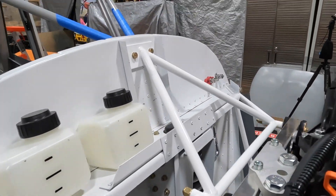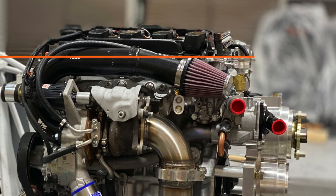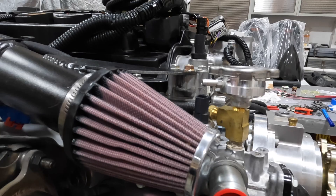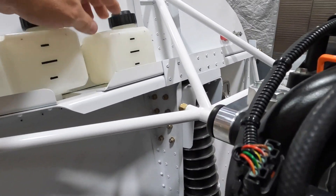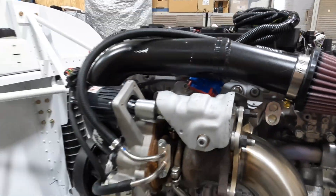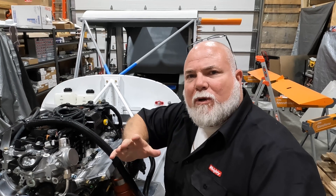We did get the power lugs installed and overflow bottles mounted. One important thing to note on the coolant level: you have to have the coolant overflow bottle lower than the actual overflow nipple on the engine, otherwise you'll get a backflow situation. The way I got the bottle lower was to drill a hole and drop it down through the channel, then thread the nipple back onto the bottle so the hose runs lower than the nipple. The other bottle is for gearbox gear oil, and that one isn't an issue.